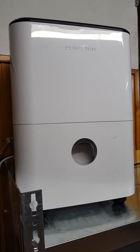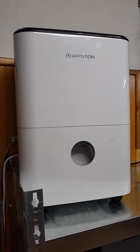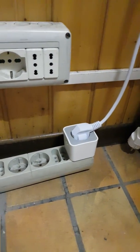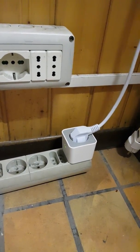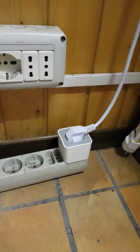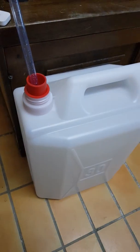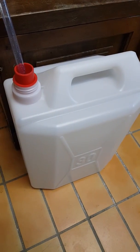This is the humidifier working with its own electronics, connected to an Osram Zigbee switch controlled by SmartThings. Here you can see the tank where the water gets pumped.